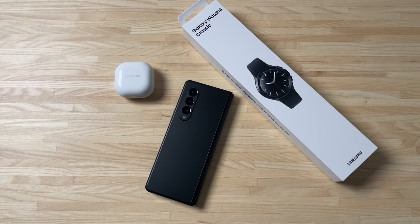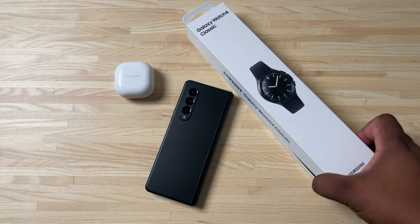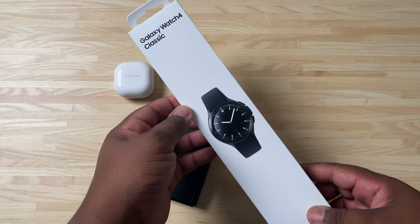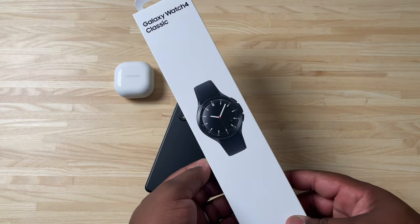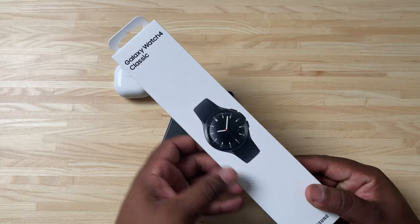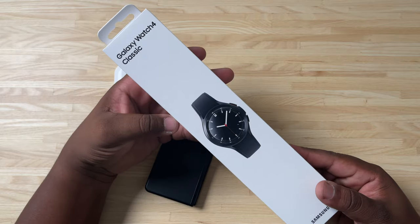What's going on everybody, Tech King Mike back again with another video. Today we got a quick top-down unboxing video for you guys — we are unboxing the Galaxy Watch 4 Classic. I picked this up from the Verizon store; it will run you $429.99 for the LTE model variant.